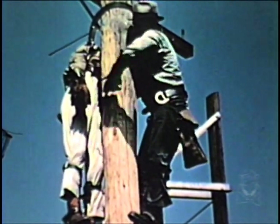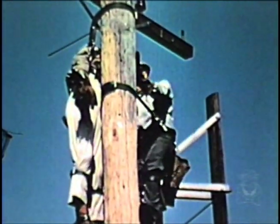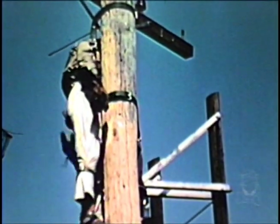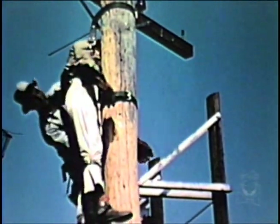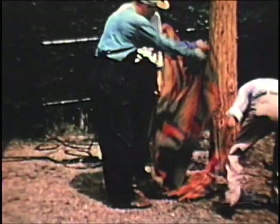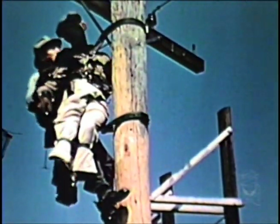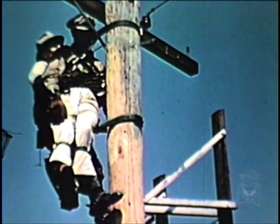Pole-top resuscitation is intended to supplement the prone pressure method as an emergency measure under conditions where it is impossible to place the shock victim in the prone position quickly. It is a skill by means of which artificial respiration may be given to a lineman who, while working on a pole, receives an electric shock which suspends normal respiration. Resuscitation may thus be given immediately without delay usually involved in lowering the victim to the ground and placing him in the prone position. By watching this instruction class in a public utility, much can be learned of the fundamentals of pole-top resuscitation.